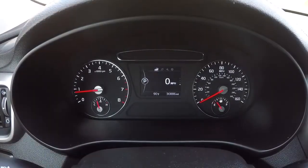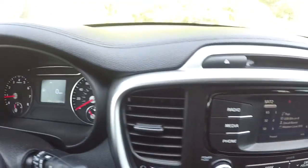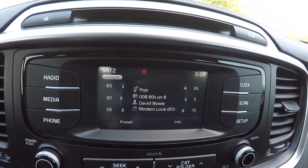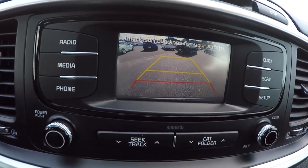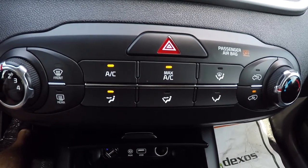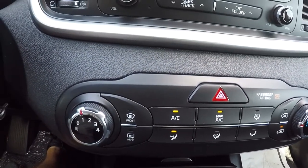Let's go ahead and take a look at the mileage — it's got 30,886 miles on it. Now that we've got it started, I'll go ahead and show you the radio and the display. I'm going to activate the backup camera — it does have the guidelines on there too, that's a nice feature. Climate control is lit up, AC is blowing cold, no problems there.